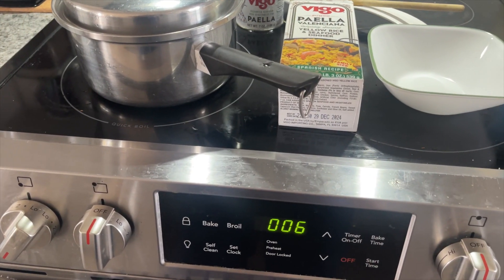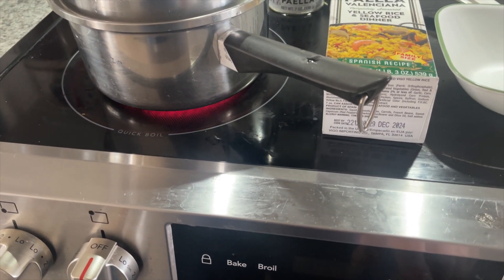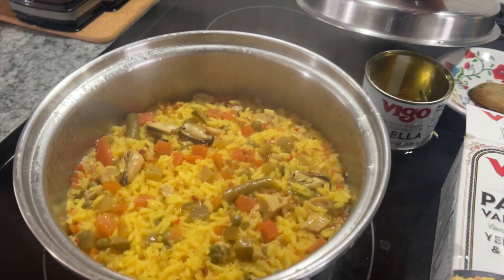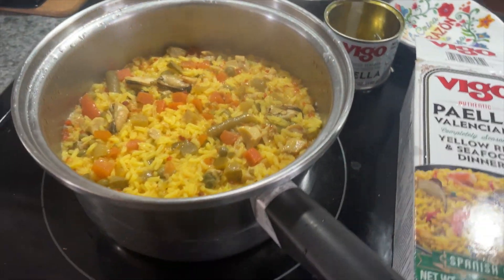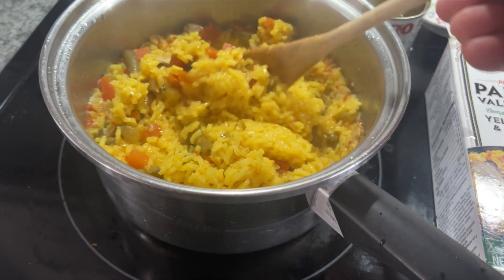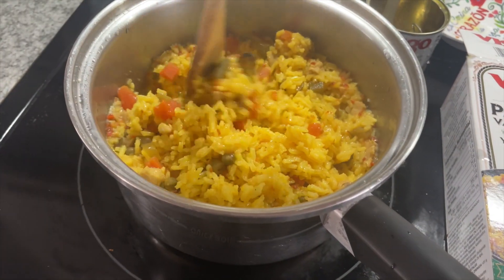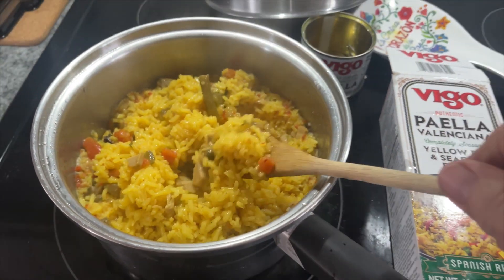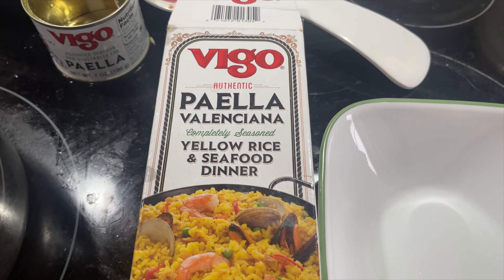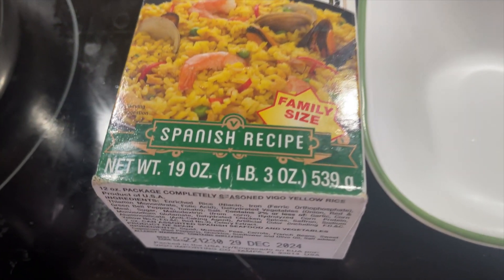Alright folks, it's time for the big reveal. We've cooked this stuff for 25 minutes. We're gonna see what we got. Oh yeah, look at all that goodness in there. Excelente! Looks great. And this is the Vigo Authentic Paella Valencia completely seasoned yellow rice and seafood dinner, family size of course.